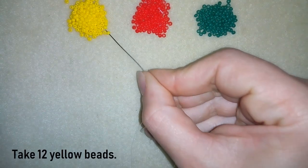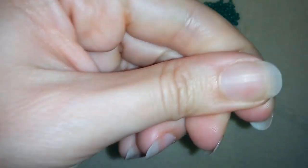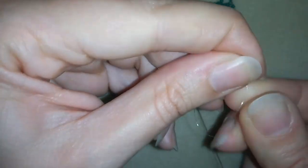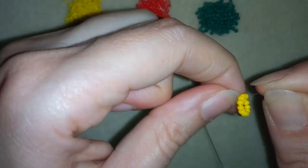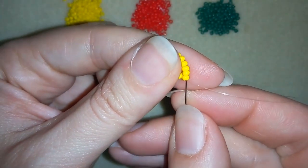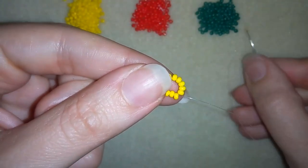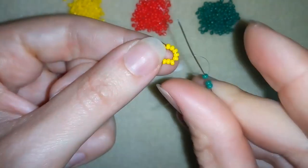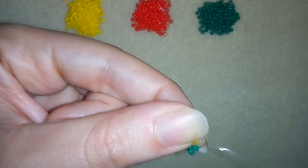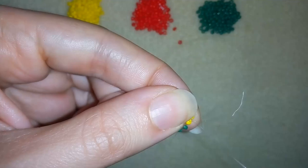I'm going to take about an arm span of thread on my needle and start. I will take 12 yellow beads and slide them down. I'll stick my needle in my mat and make a knot — making a loop and going twice through this loop, then pulling tight. Then I will go through some beads in this direction. Now I will take three green beads and go back in circle through this yellow bead.